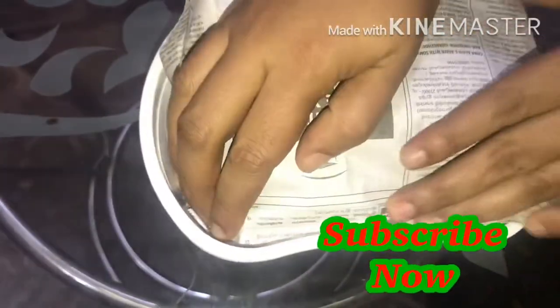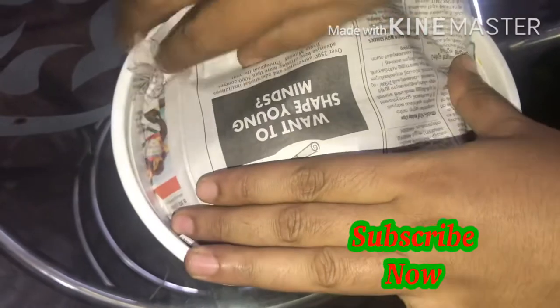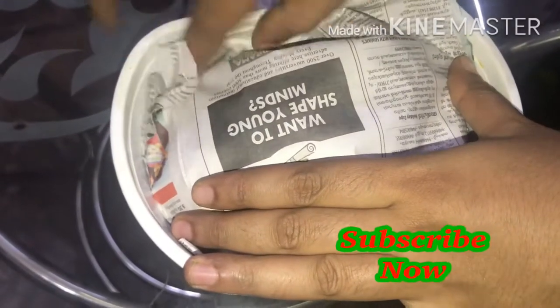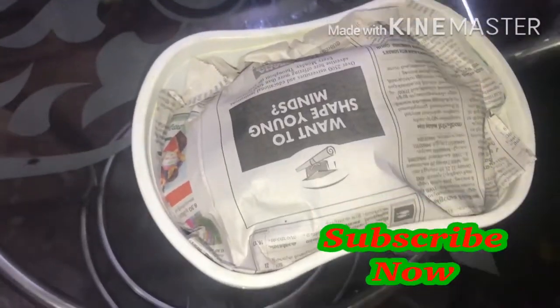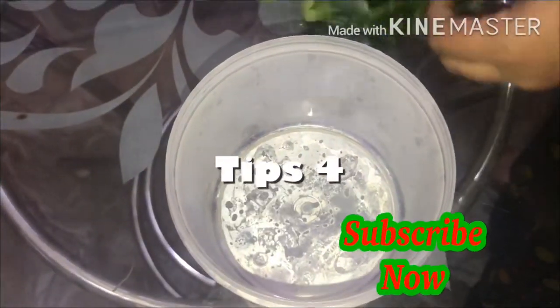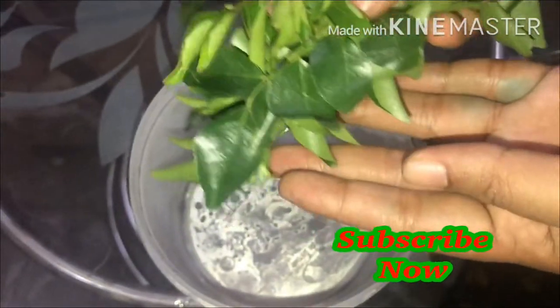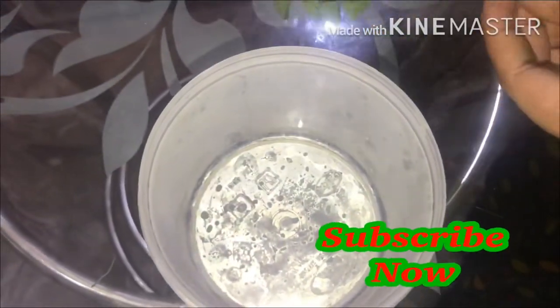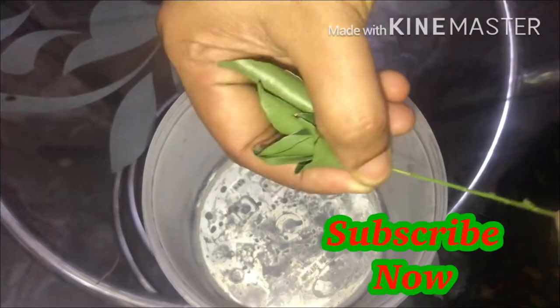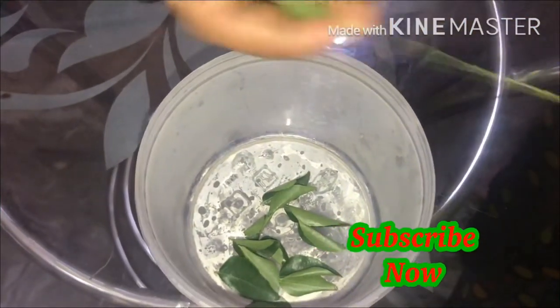Let's put it in the bowl with a bowl. You can put it in the box. It is fresh.